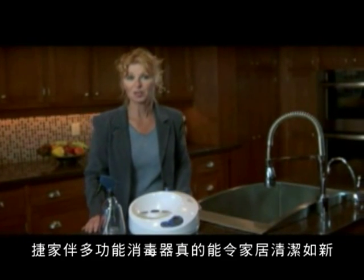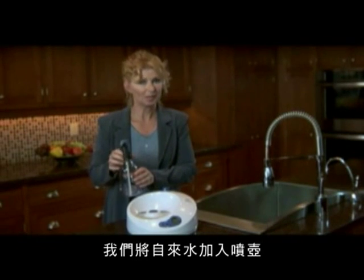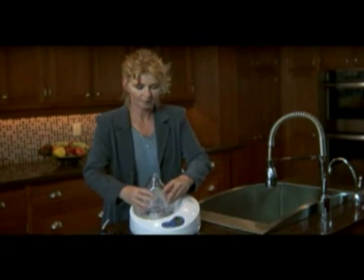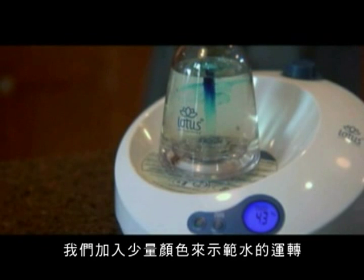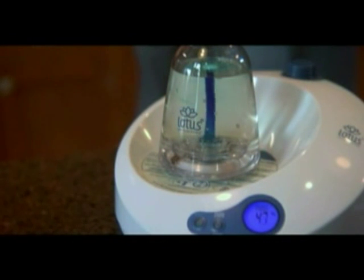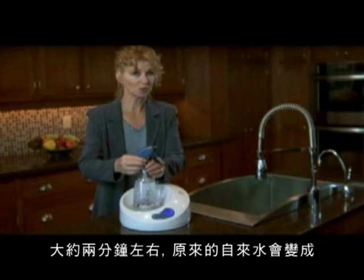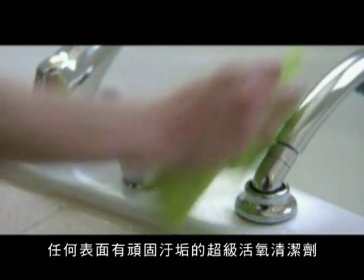The Lotus Sanitizing System really shines when you use it as a household cleaner — it can be used to clean all the surfaces in your home. We'll fill the spray bottle with plain tap water, place it on the base unit, and press start. We'll add a little food coloring to show you how the water circulates. In about two minutes, what was once plain tap water has become a super oxygenated household cleaner, capable of cleaning and sanitizing your most challenging surfaces.